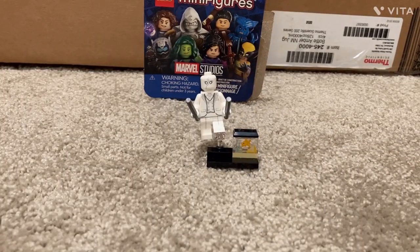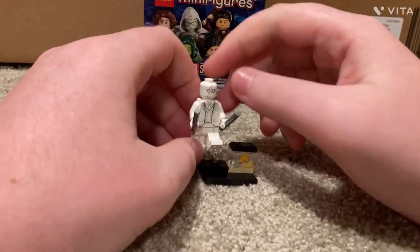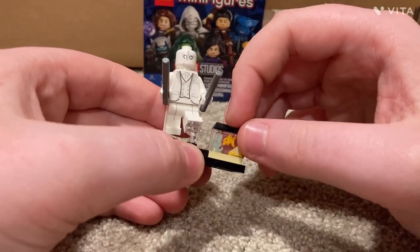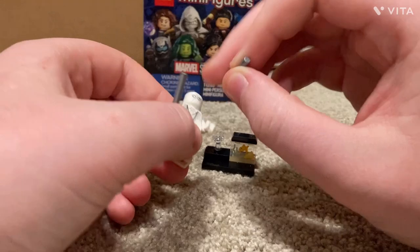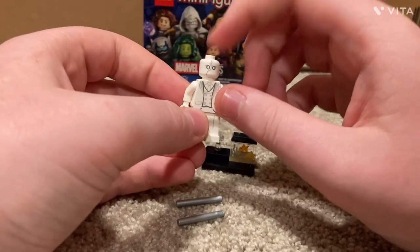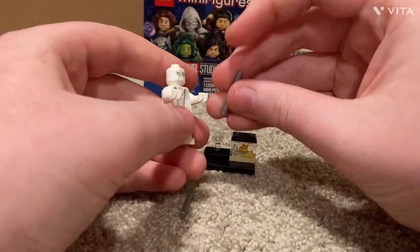Next is Mr. Knight, the split personality — Steven Grant. For accessories he has his fish tank with the fish with the smaller fin, plus two silver batons. He has no arm printing, but nice white suit printing on the torso with a little line detail on the back. The Moon Knight face print features the stitch that goes down — an amazing figure to see.